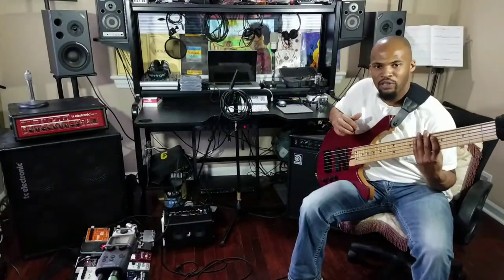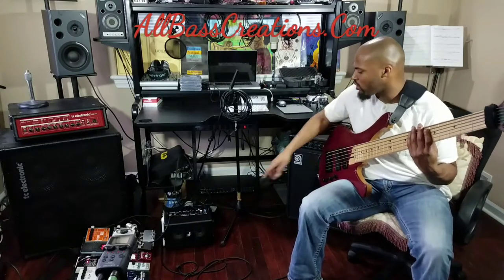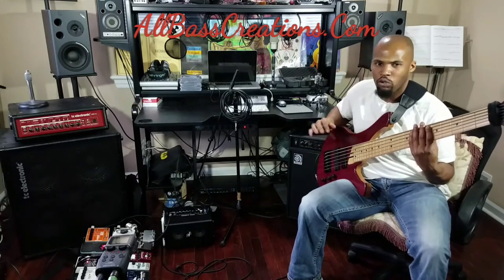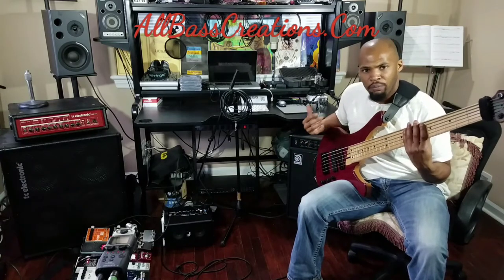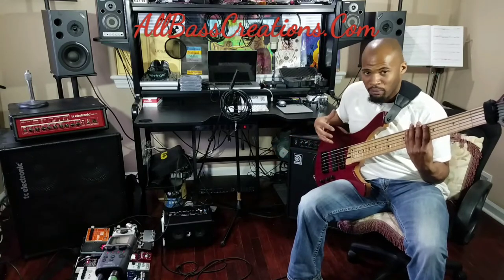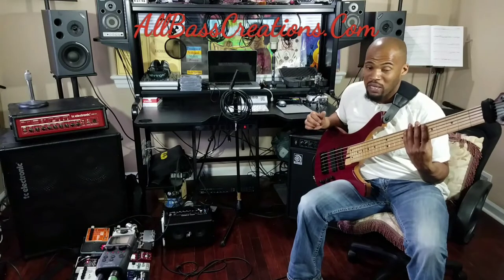Hey guys, welcome to another episode of All Bass Creations tutorials, demos and reviews. Today we have the Phil Jones Bass Double 4. As you can see, it's a really small unit, completely portable — fits in your suitcase or anywhere. It's only 8 pounds and completely battery powered. I have it powered off of a laptop battery now, and they give it about six to eight hours worth of playing time.